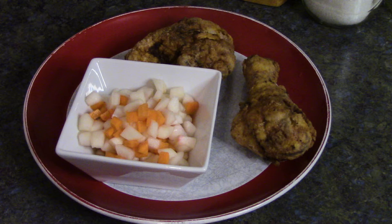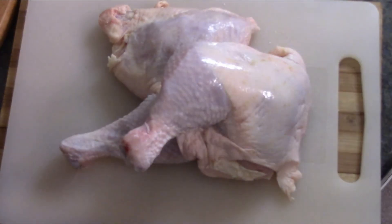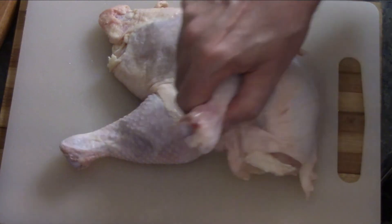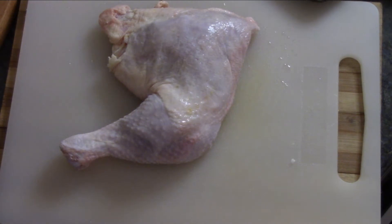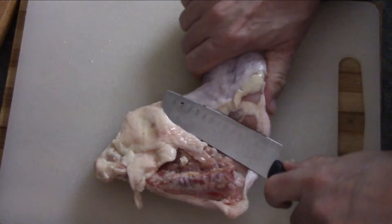Let's get started. The first thing we're gonna do is get our chicken ready to go. I'm using chicken leg quarters here. If you've got a whole chicken and you want to cut that up, go for it. I've never actually cut a whole chicken up before — I'd like to learn how to do it. I can manage with these chicken legs.